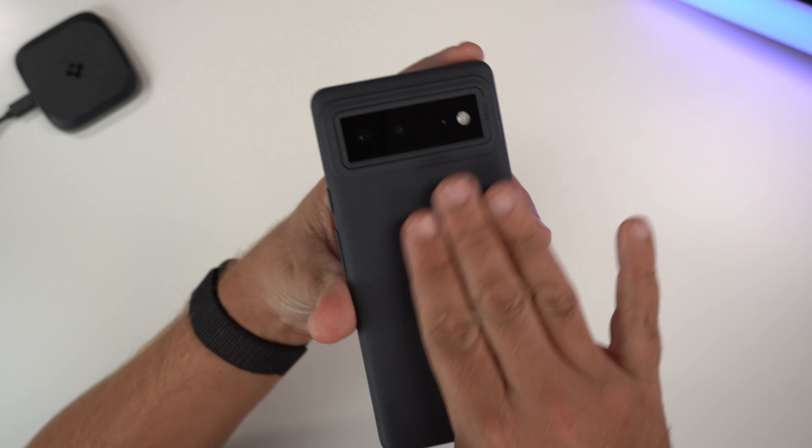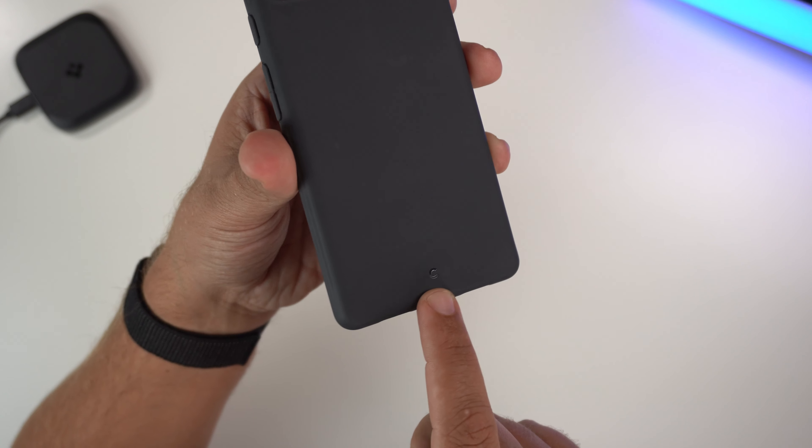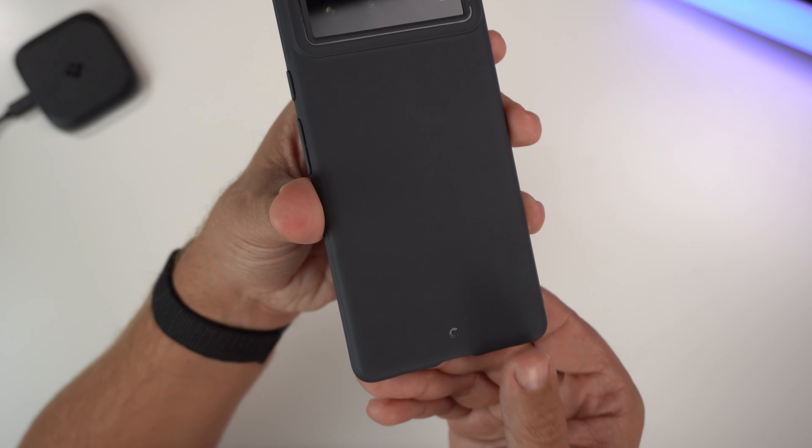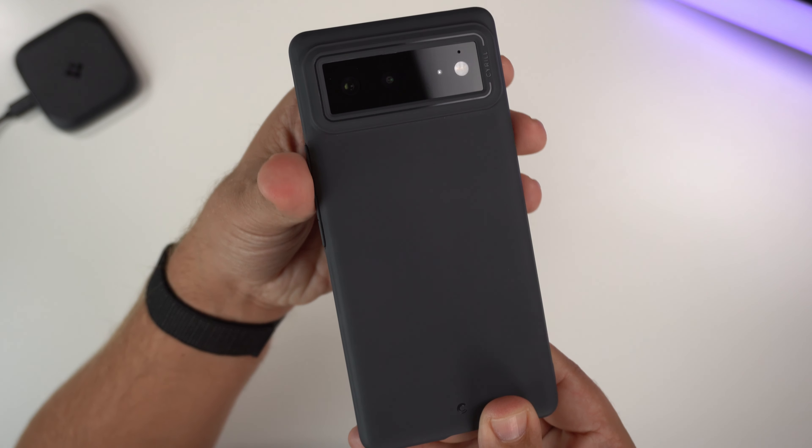You have this really nice gray color, very minimal branding with the 'C' there for their Cyrul logo, and going down it's just this really nice gray color throughout.